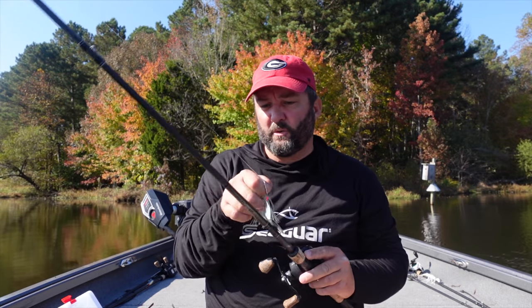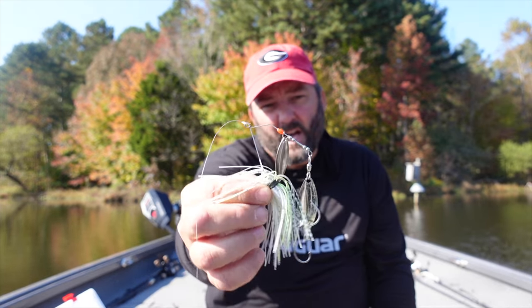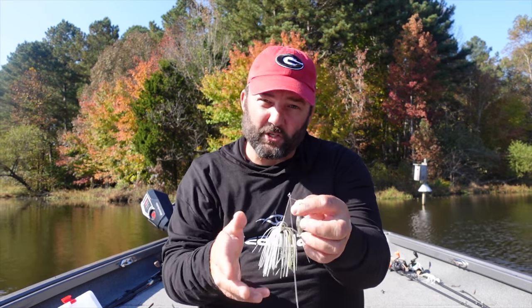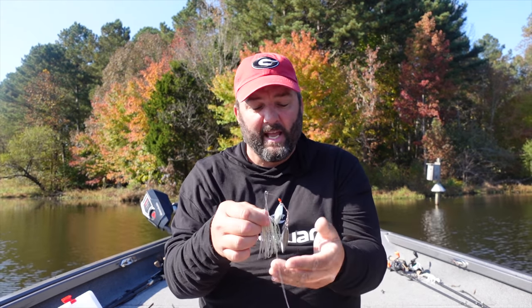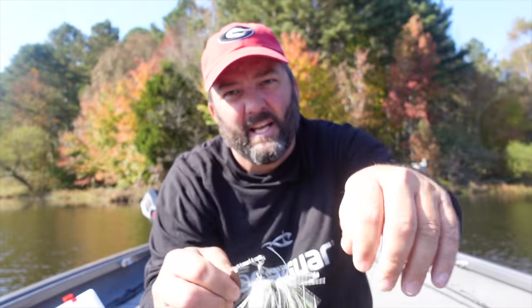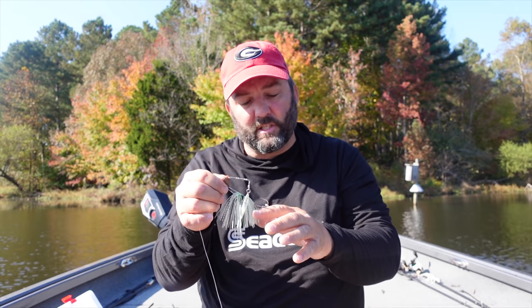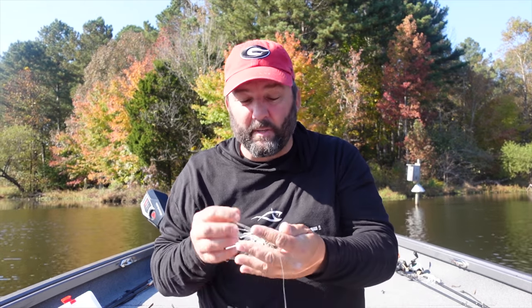Number two is a spinnerbait - same reason as the squarebill. The blades look like small bait fish, and shad are really small this time of year. I like a compact one like the SOB Mini Me spinnerbait in shad colors with a little chartreuse. I want them to be smaller, not full-size big spinnerbaits. A trailer hook is a must for short strikes. I throw it on a medium-moderate action rod with 12-15 pound line and a 7.3:1 reel.